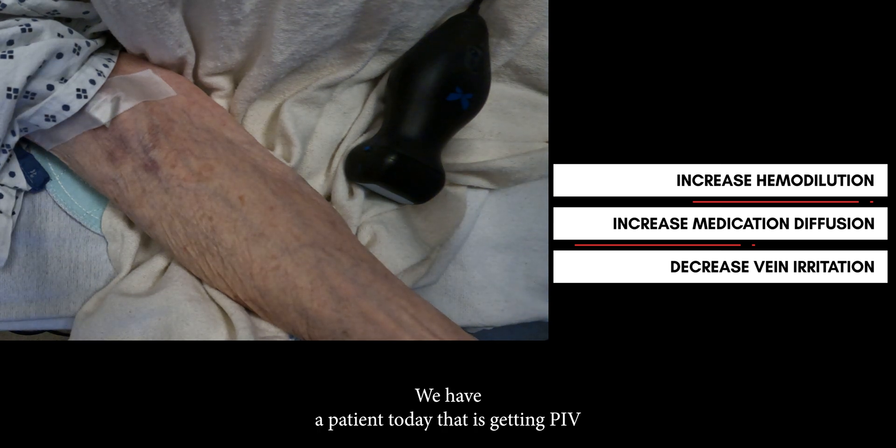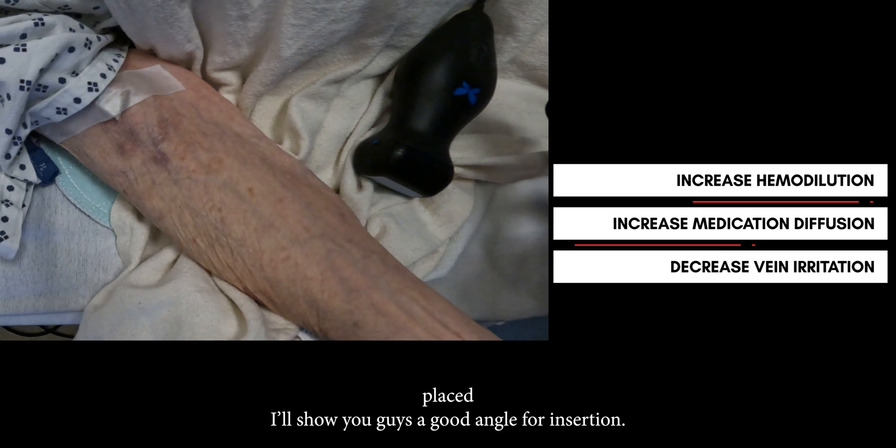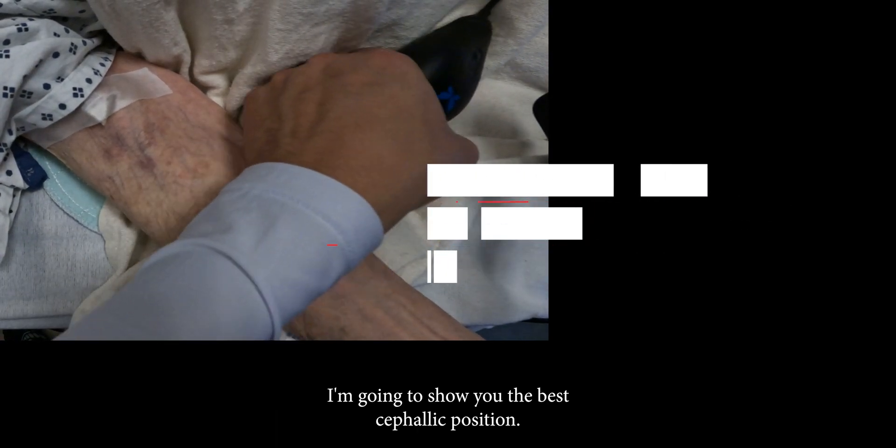Here we have a patient getting a PIV placed. I'm going to show you a good angle for insertion and the best cephalic position.